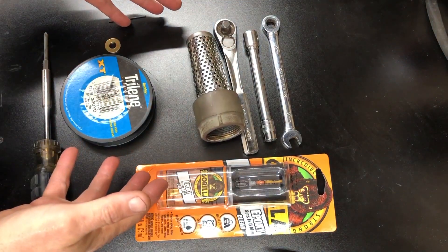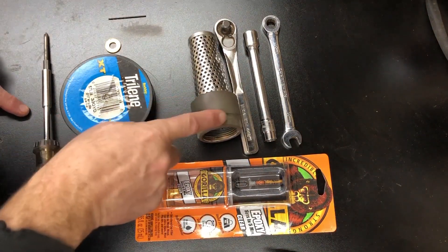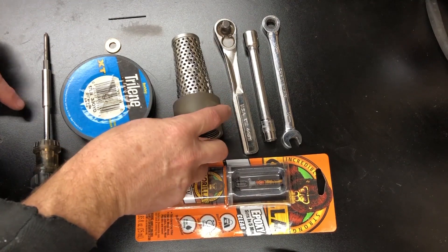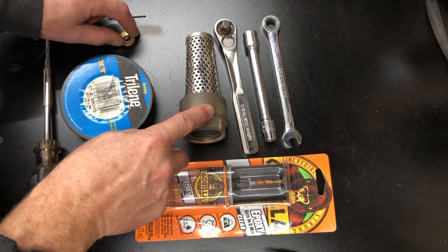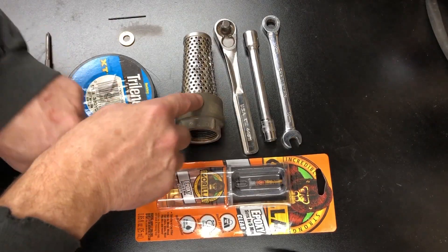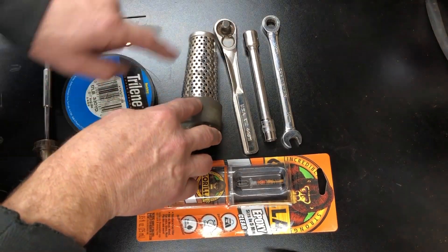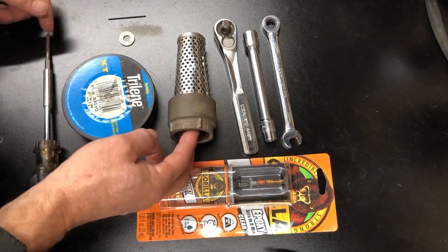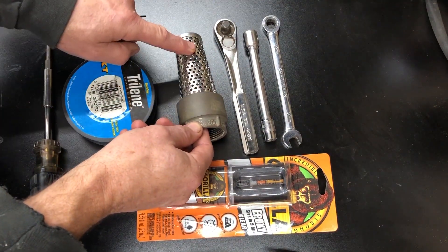Here's everything we're going to need to make our changes to the foot valve. We're going to use a brass washer, fishing line, and some epoxy to glue a bolt to make a pressure relief system for this.